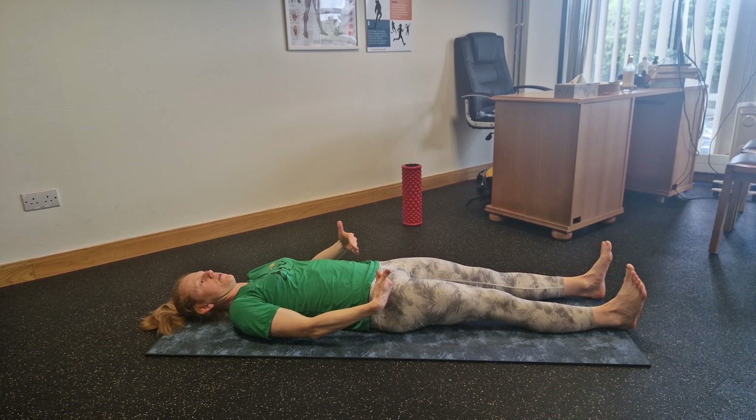Feel the movement coming from the pelvis shifting down and up. This is a really nice one for low backs and for getting the nerves to glide between the vertebrae.